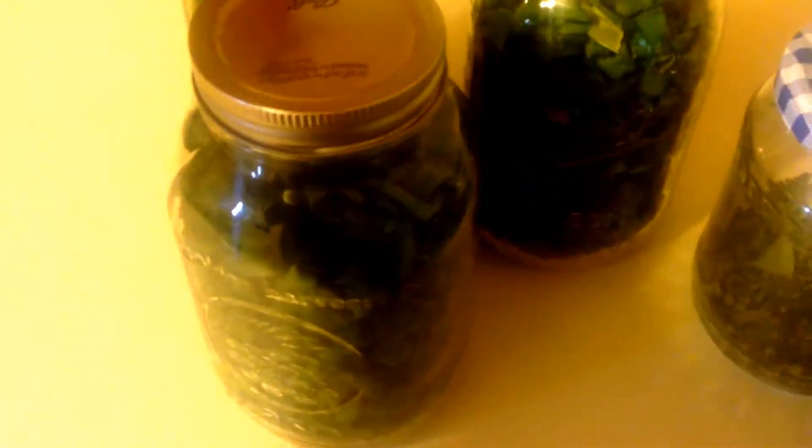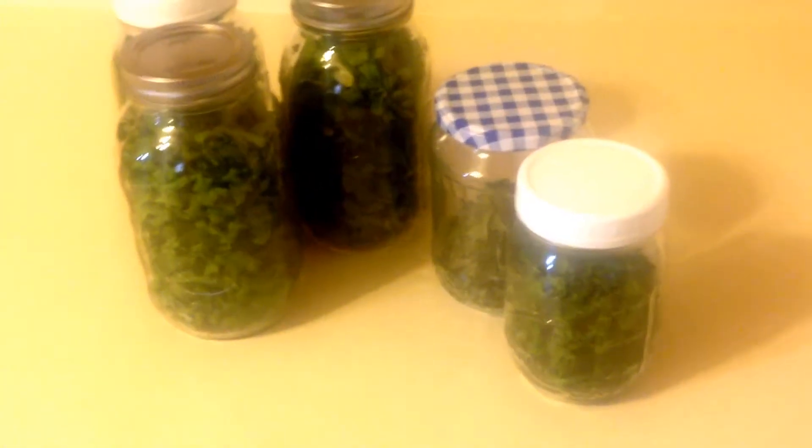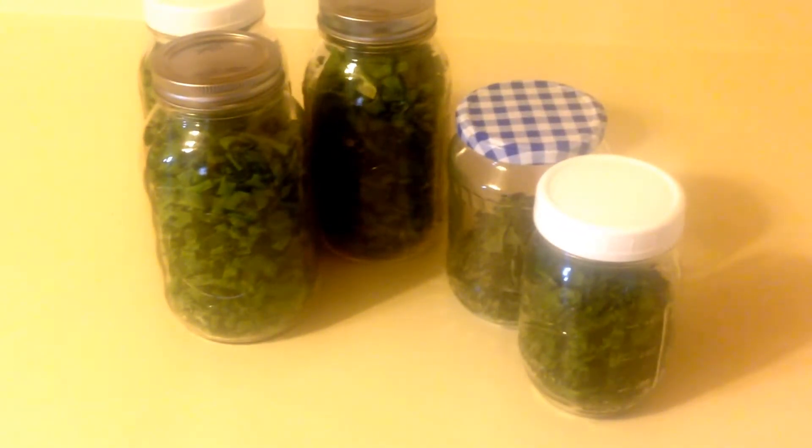You don't have to store them in jars — you can put them in bags and vacuum seal them, however you want to do it. That's it, guys — super simple. We appreciate you watching and like I said, we're going to try to do two videos a week. We have one more coming out this week, and if you like what you see here, feel free to like and subscribe. We'll see y'all soon.